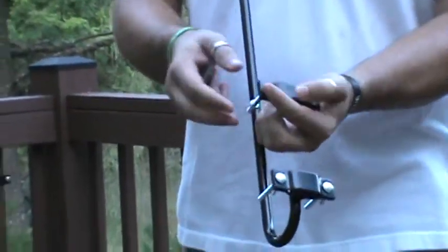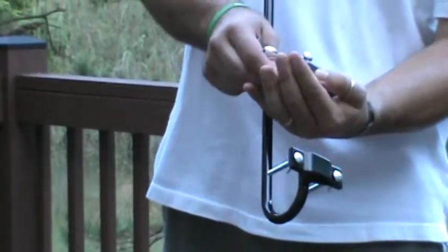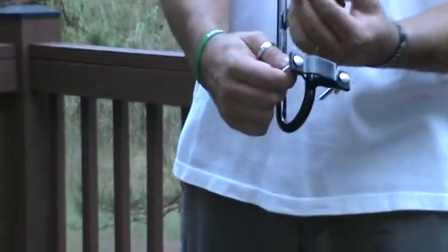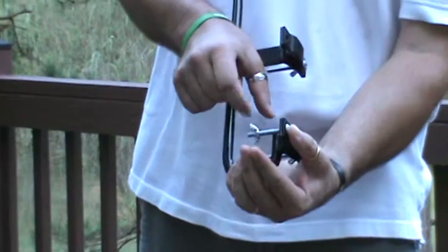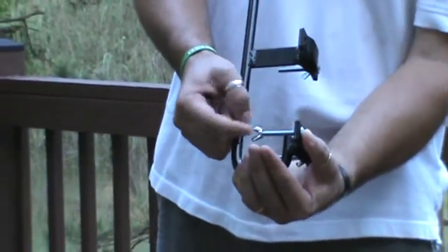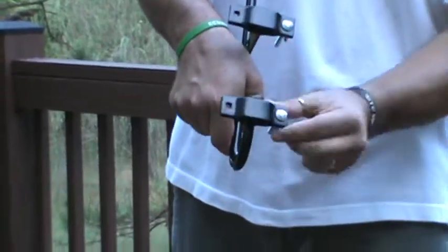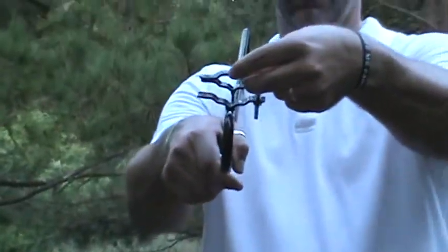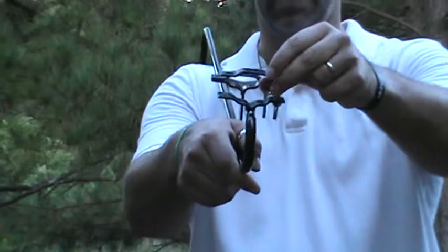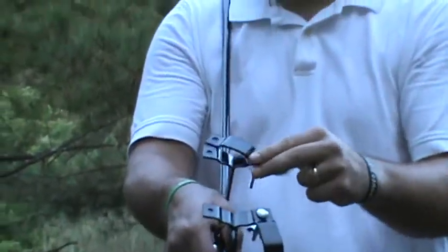To put it on, you don't need to take it completely apart. Just take a bolt out of one side, go to top and bottom, and then loosen up the other one. Make it so that you can look at the size of the baluster that you have so that you know how wide you're going to want to make it — just so it's easier when you're holding it up there.